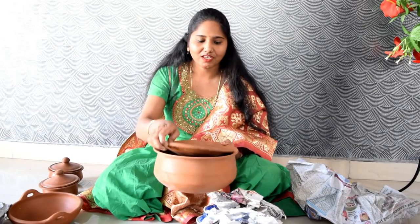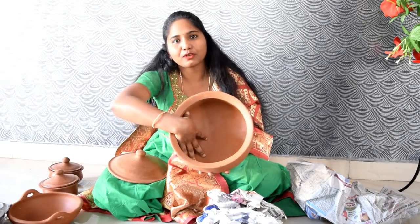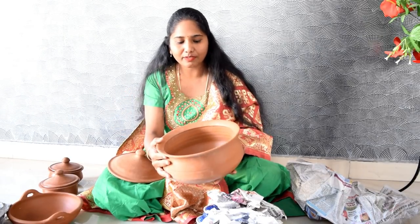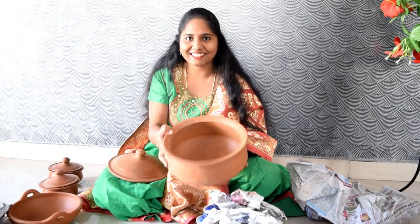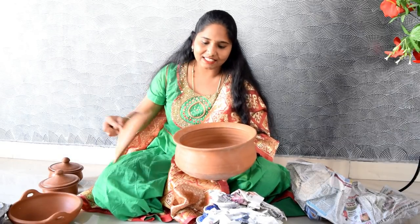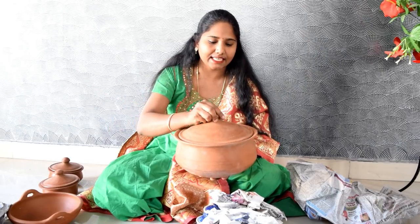Hello friends, welcome to this episode of Clay Pots Seasoning. If you follow me on my channel, you will be able to purchase clay pots — the link will be in the description box. We are going to start cooking with clay pots.